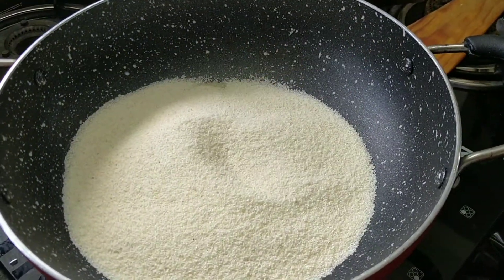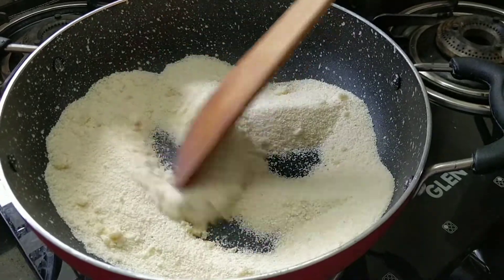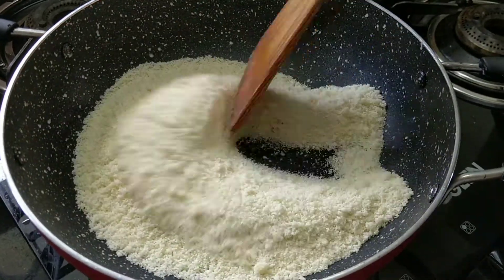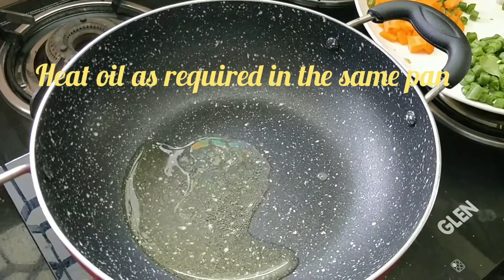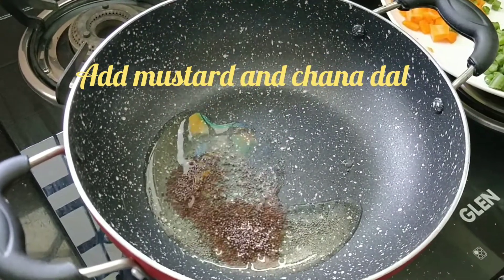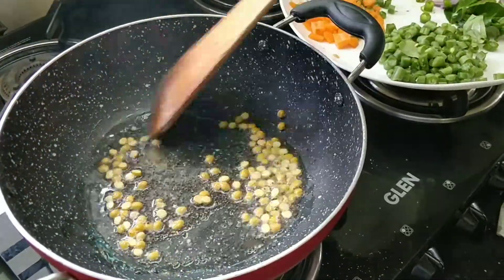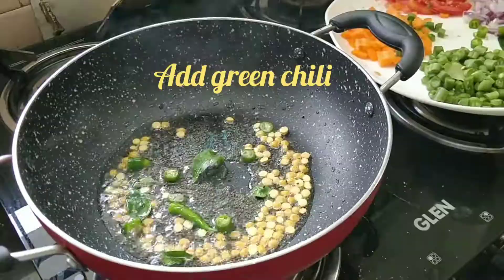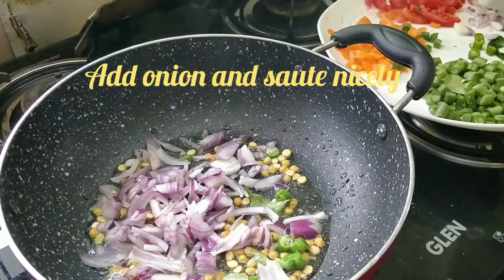Add it and cook for 3-4 minutes. Add it for 3-5 minutes. Add the rava and add a little oil.